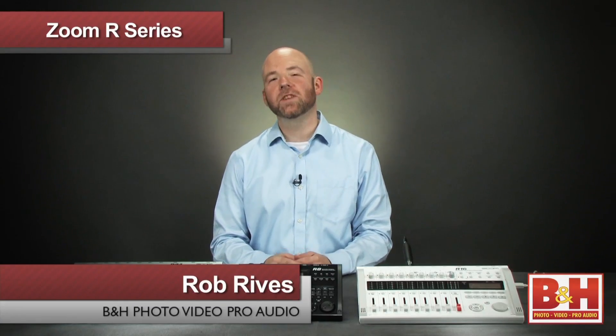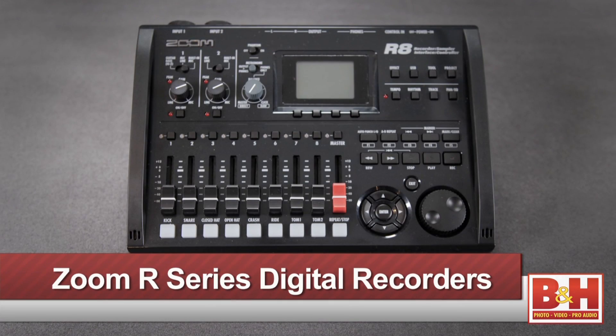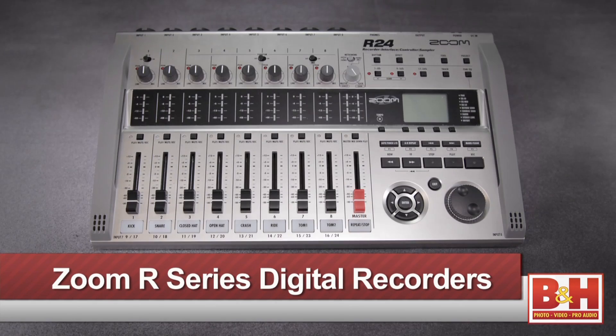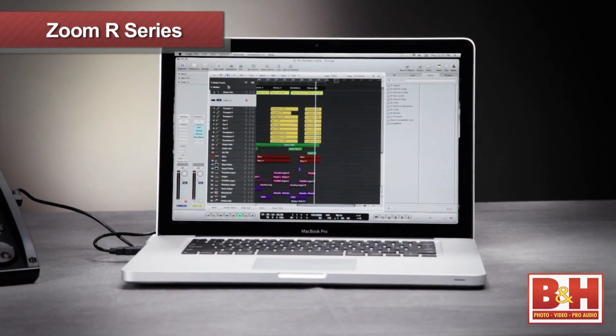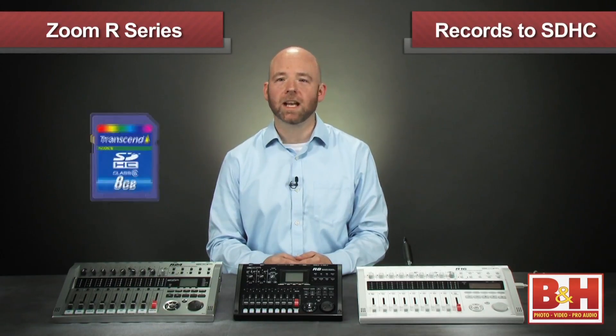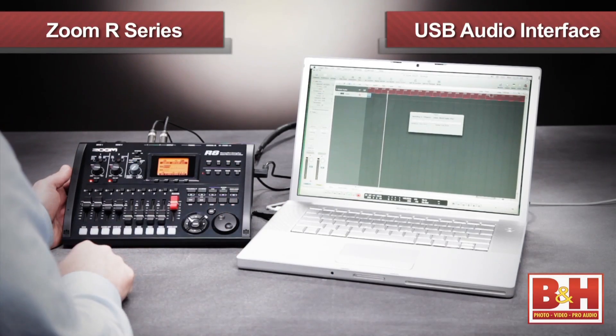Hi, I'm Rob from B&H and in this video we're going to look at some neat recording solutions for musicians on the go from Zoom. We've got the Zoom R8, R16, and R24 digital audio recorders. While it's tempting to think of these as simply digital versions of yesterday's portable tape recorders, these three models are a lot more sophisticated than that. While allowing you to record music and audio to SDHC cards, these units also function as audio interfaces and control surfaces for your computer and DAW.